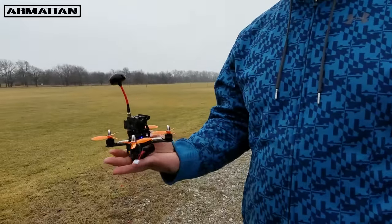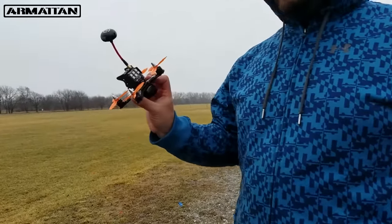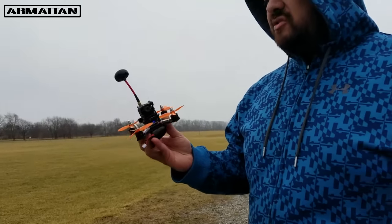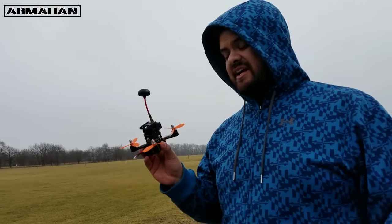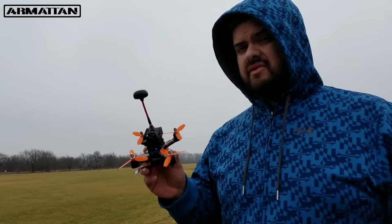It fits right in the palm of your hand — this 130. Really small. Really, really thick carbon fiber. And they do warranty their frames for life. So if you crack this frame, from what I understand, they're going to replace it.